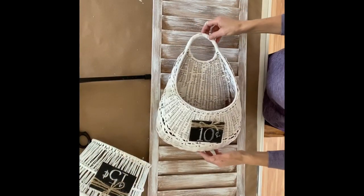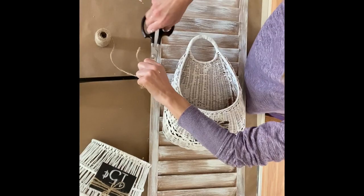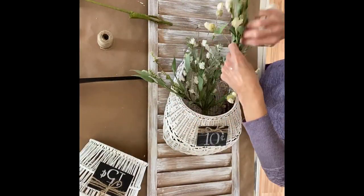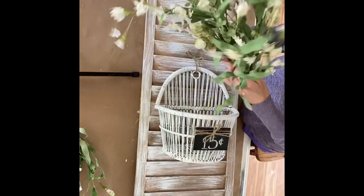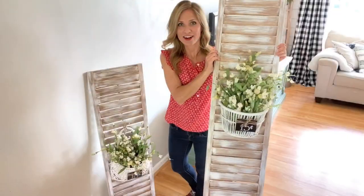All right, now I'm just going to attach the basket to the painted shutter and then we'll add some flowers — and then again to the other one. Here they are all finished!